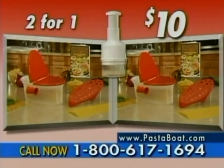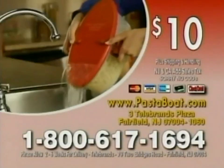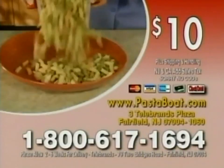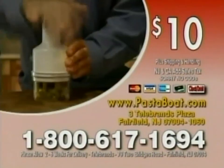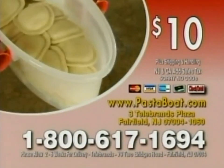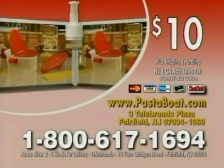Don't delay, order today. Call 1-800-617-1694. Call now — we're giving away a bonus Pasta Boat and a chopper with all of today's orders. Call 1-800-617-1694. Call now.